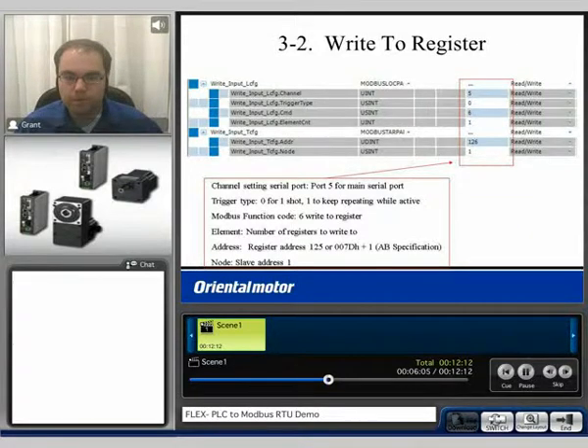With this PLC, the first thing we had to do was set the channel setting for the serial port — in this case, we selected port five. For the trigger type, zero for a one-shot or one to keep repeating while active; in this case we selected a one-shot. The Modbus function code we used is 6, which is write to a register. The element is the number of registers to write to, which was one. For the register address, we wanted to write to 7D hex, or 125 decimal. However, because of the PLC specification, we did have to add one to the register address, so you can see we have 126 here. And then finally, the slave address is one.